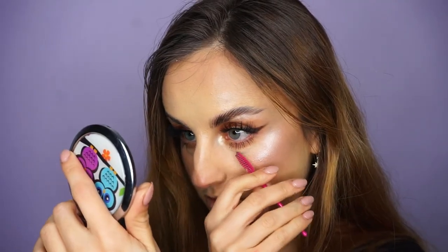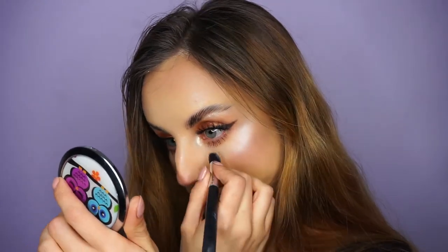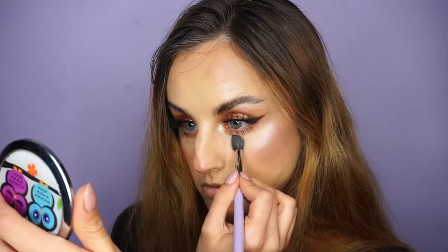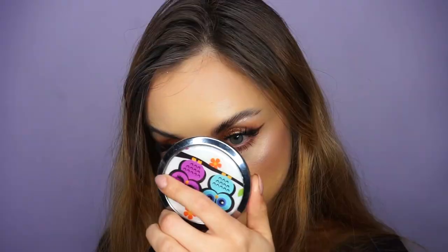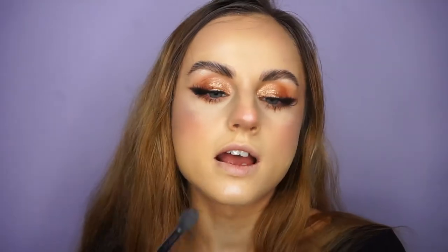Oh my god, what happened? I applied the setting spray before the mascara had the chance to dry. I'm going to fix it — think positive. I'm going to apply some highlighter on my inner corners and my brow bone. This looks so bad. Will I ruin everything if I top it with some more concealer? Probably yes. This looks remotely okay — I'd rather have cakey under eyes than stained under eyes, and today those are my only two options.